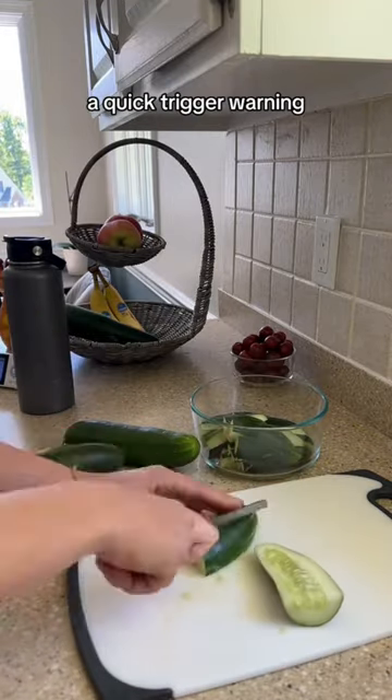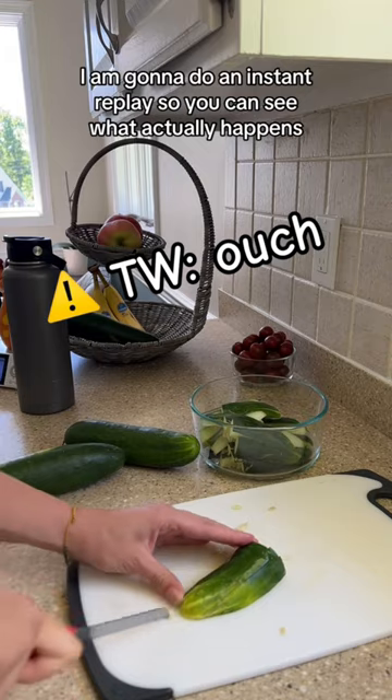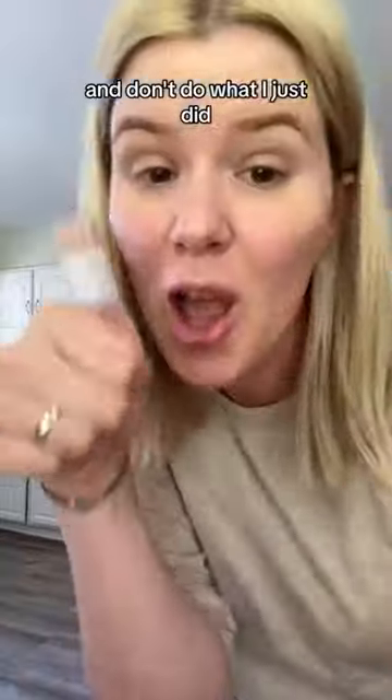We're making spears this time, and a quick trigger warning — I am gonna do an instant replay so you can see what actually happened. Yeah, that hurt. Exercise caution and don't do what I just did. Moving on.